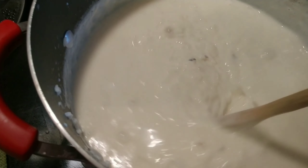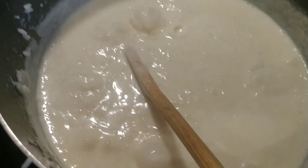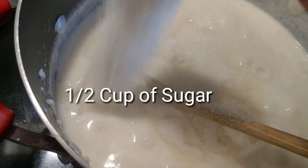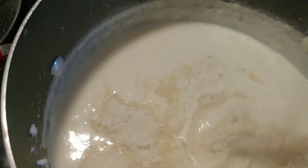As you can see this is getting thicker and thicker, so I'm going to go ahead and add half a cup of sugar and then keep stirring.